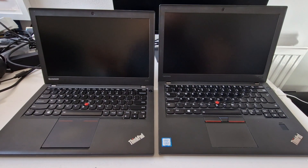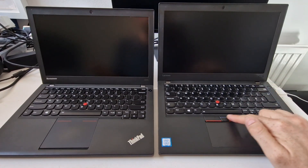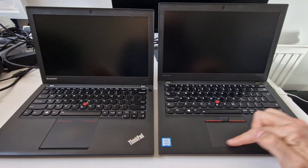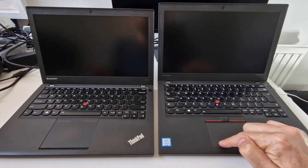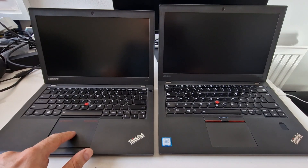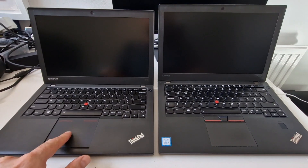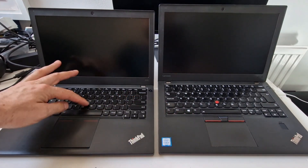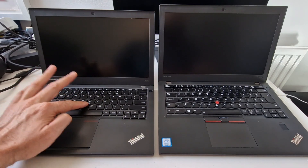Opening them up, you can see a couple of differences mostly around the trackpad. That's the obvious one. The X270 has a newer trackpad — the top is solid and the bottom clicks in. On the X240 the whole trackpad clicks in, which can make it a little bit difficult to use at times. These buttons here are used when using this little joystick controller.